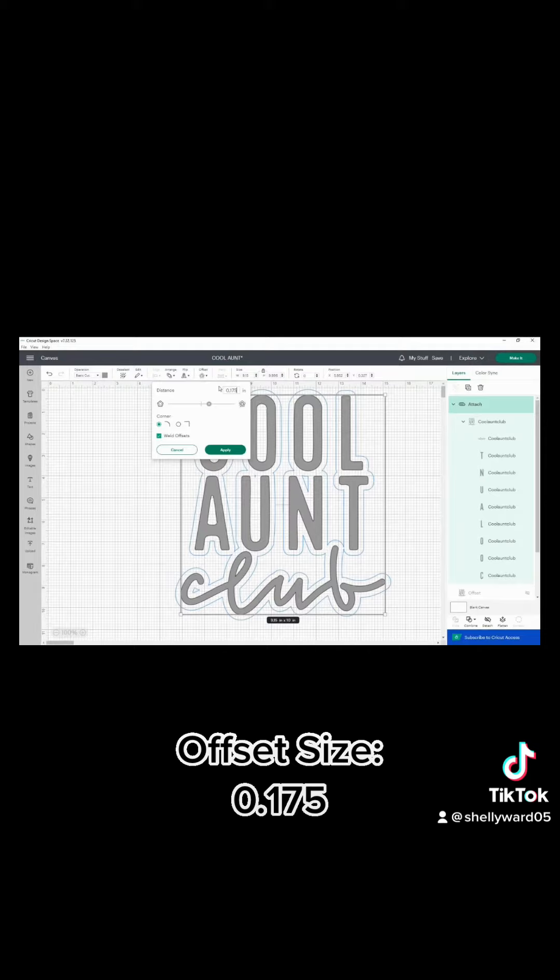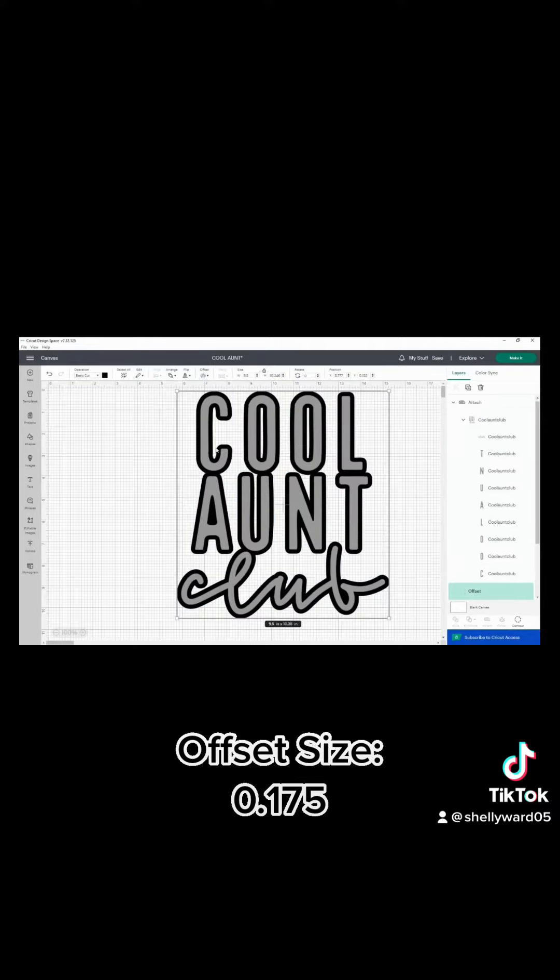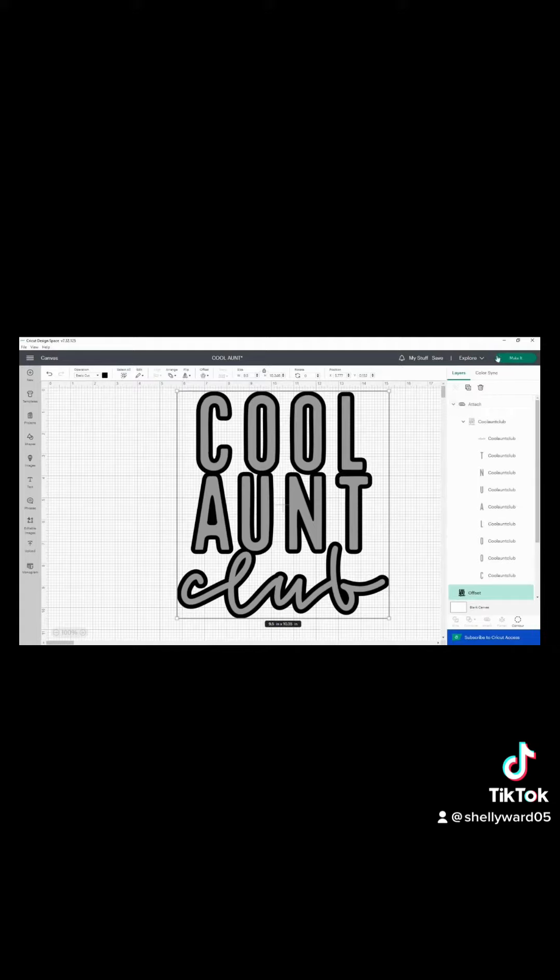For this design I chose to use an offset of 0.175 — that gave me just enough around the edges and it made the design pop. You can adjust the size of your offset to fit your design and make it as bold or as thin as you'd like. Once you have the offset, it's time to make the project.